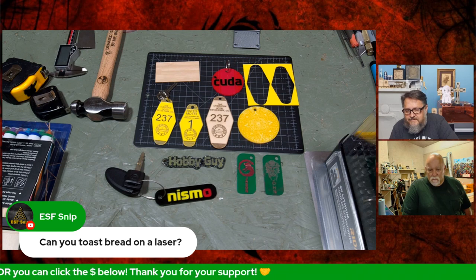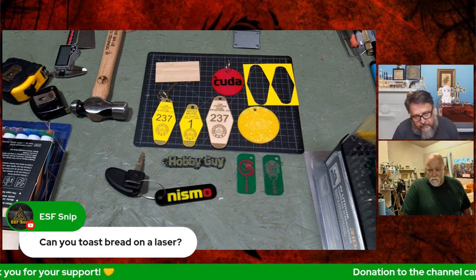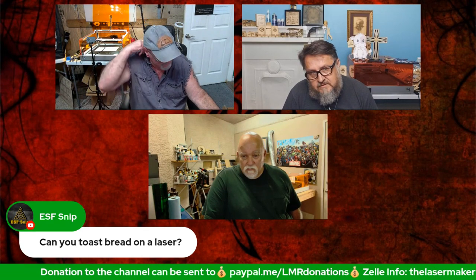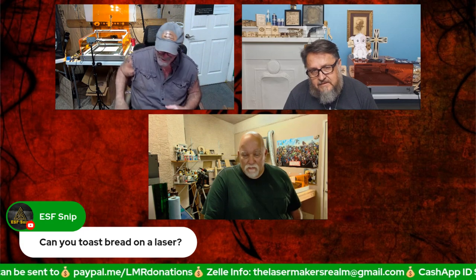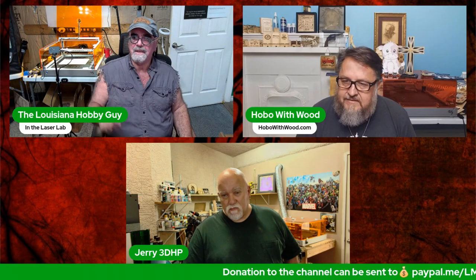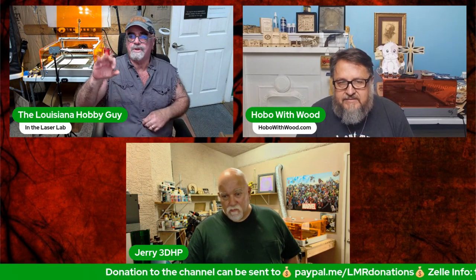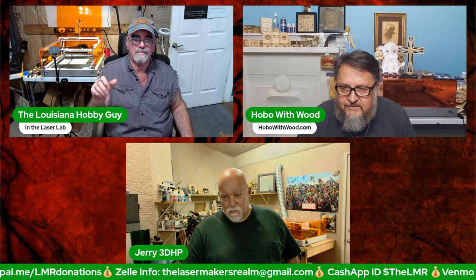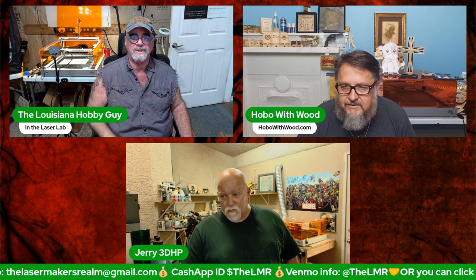Has Rich ever done laser engraving on food? Yes — inspired by John's video on Tripod's Garage, he engraved sugar cookies with a diode laser for a party. The first few tasted burnt but once he found a low-power, high-speed setting you couldn't taste the engraving at all and it looked great. Chocolate-covered Oreos didn't work as well.